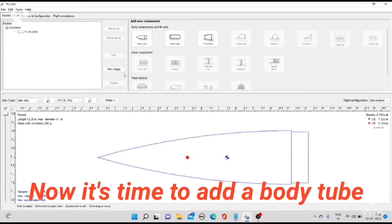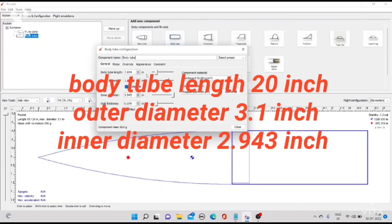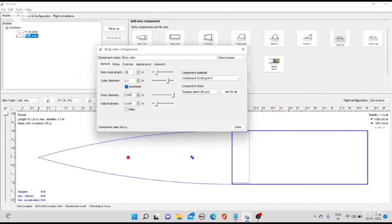Now it's time to add a body tube. Body tube length 20 inch, outer diameter 3.1 inch, inner diameter 2.943 inch.